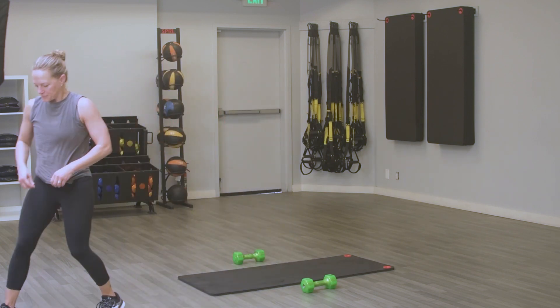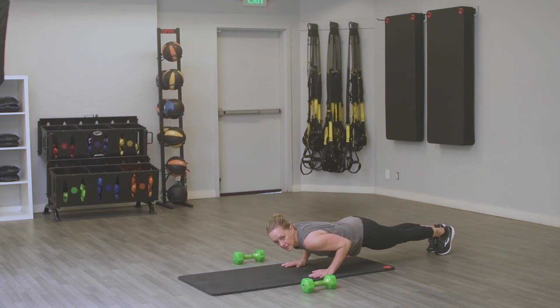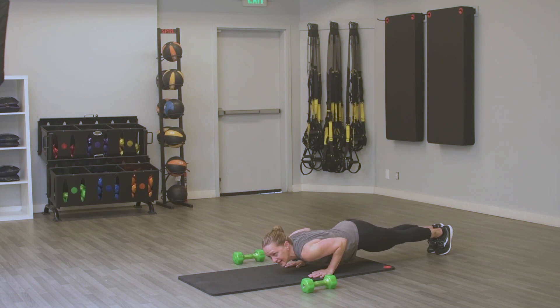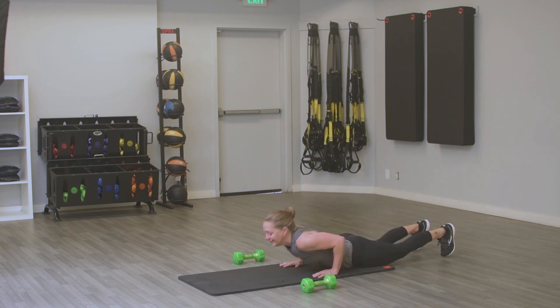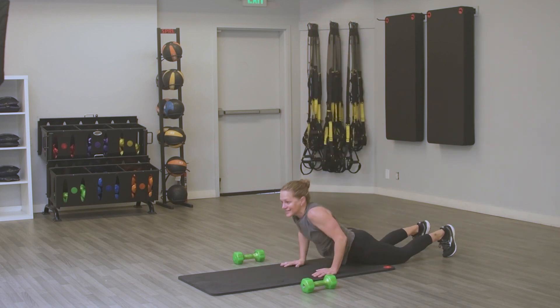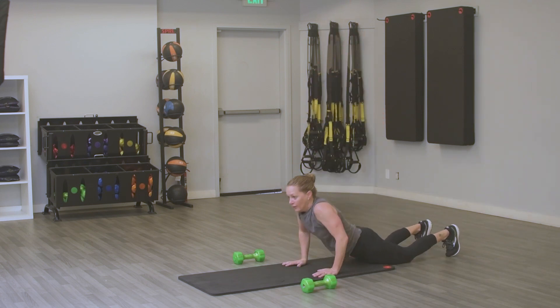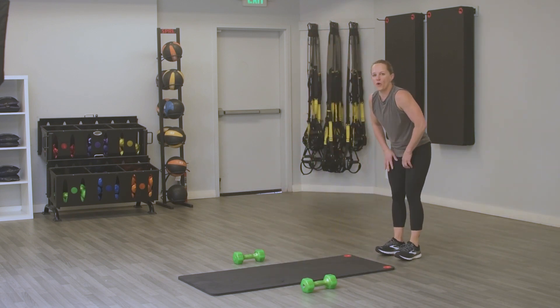Low plank, 20 seconds. Hands are right under those shoulders, no dip in those hips, no hips in the air. Get ready to push up to a high plank — push straight up into that high plank. You've got 10 seconds, then we go right into that burpee. Burpees! I saved the best for last. Recovery coming — you've got 10 seconds before we go back to that low plank. 3 minutes left of this workout.